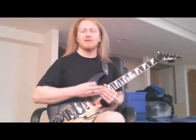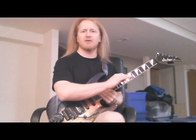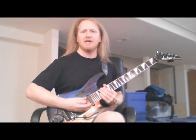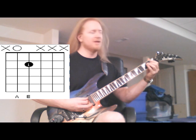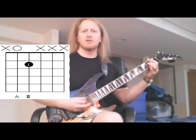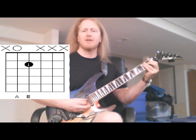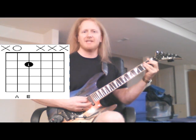Now we're going to do two others that are very similar to that. We're going to simply move down a string set with our finger and our pick hand, and we're going to get A5 this time. It'll be the open A string, and a fifth above that note is the E played on the second fret on the fourth string. And if we pick those two notes together, we get the A5.